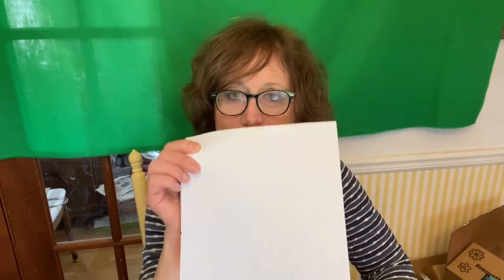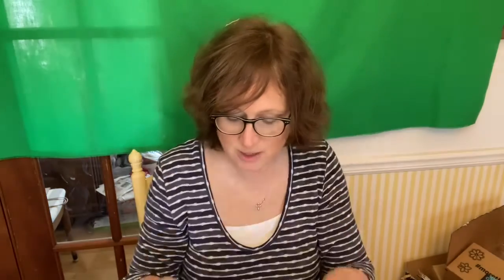I cut out that square that I made — that's eight inches by eight inches. And I'm going to put it on my fabric.